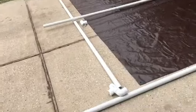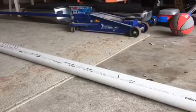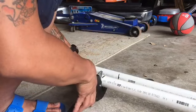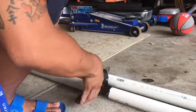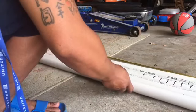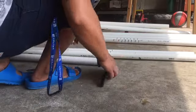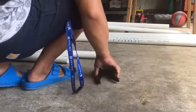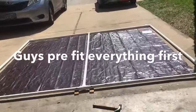Now we're just gonna cut it to our liking — this side is pretty much set, all we gotta do is cut the excess on this side. When you're done with your measurements, grab your cutter and start cutting. I got four five-inch PVC pipe pieces that I cut out.